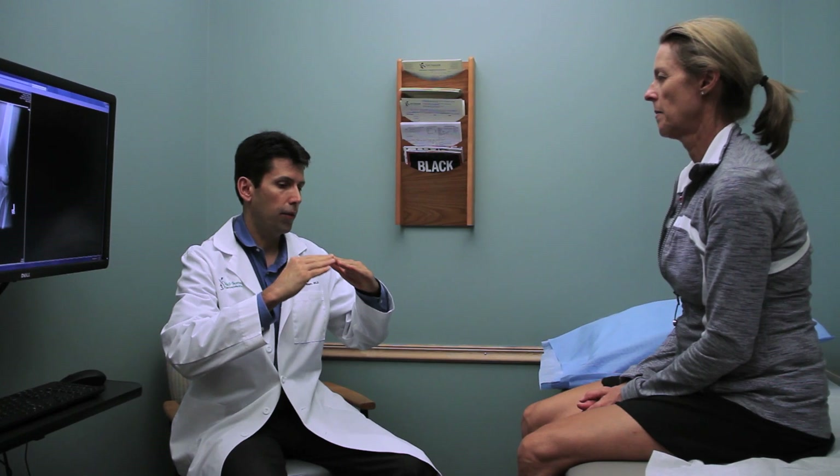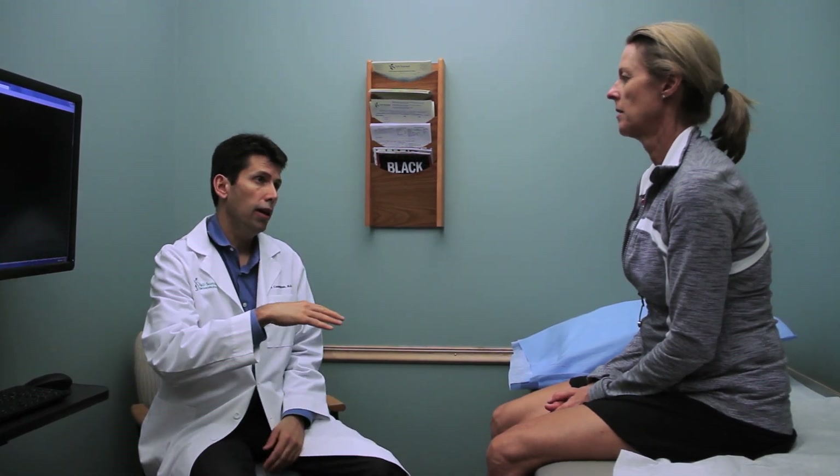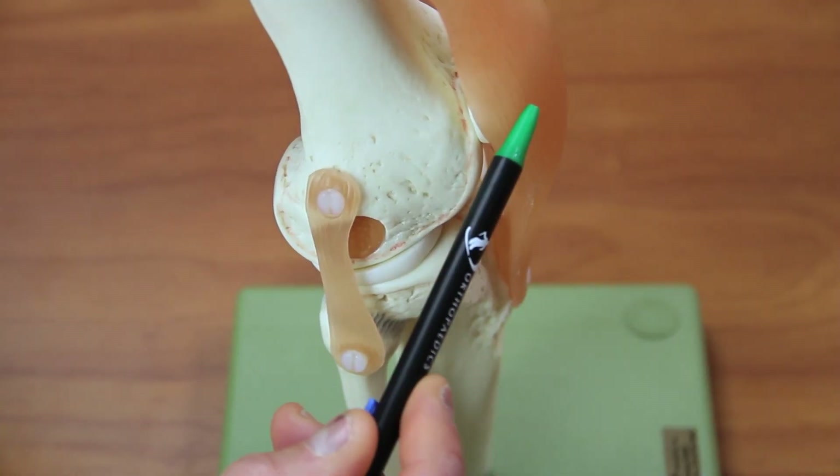I see a lot of patients in the office that come to see me with end-stage arthritis under their kneecap. In that case they've lost all the cartilage on the underside of the kneecap and also the groove where the kneecap tracks, but the remainder of their knee is normal — the cartilage between their femur and the tibia is normal, the meniscus is normal, and all their ligaments are normal.